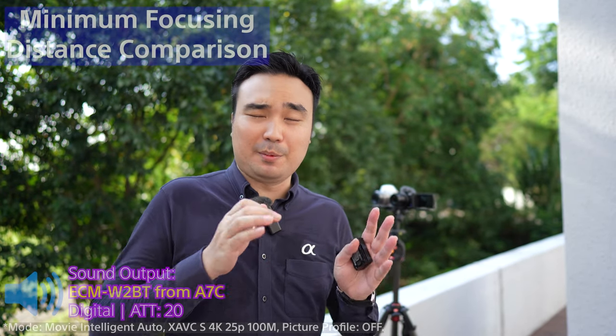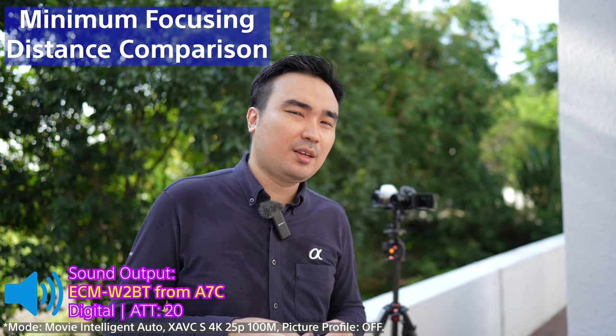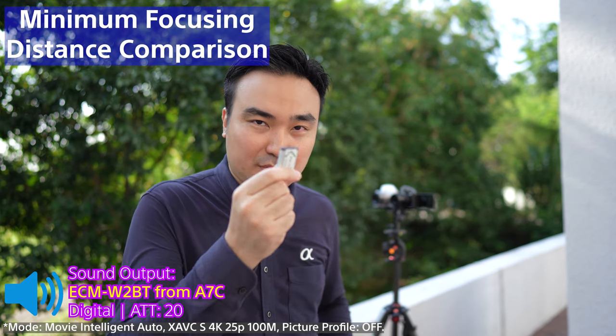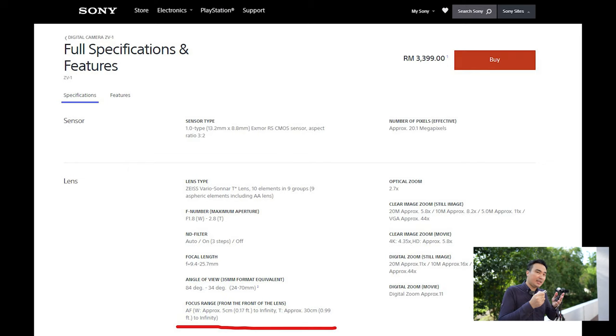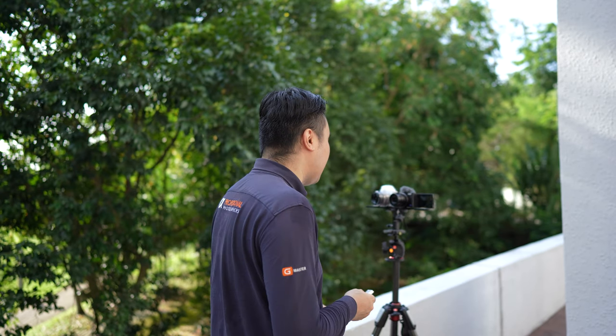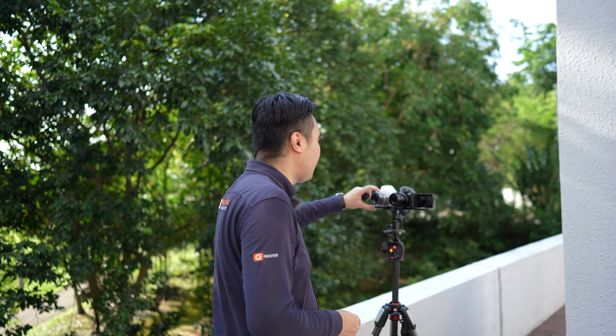I just noticed I forgot one thing — because these cameras have very different lenses and sensors, they have different minimum focusing distances. Next, I'm going to test how close the camera can get to the subject. The closer it can focus, the higher the magnification, which allows you to see the subject larger in the video.